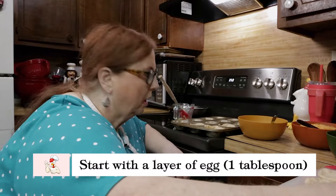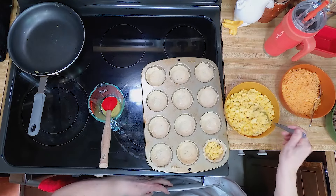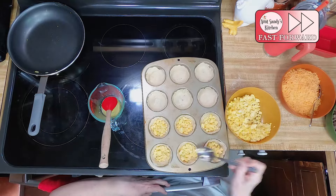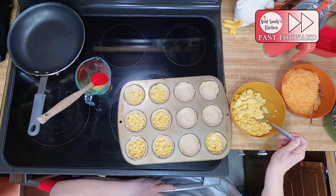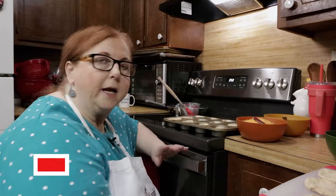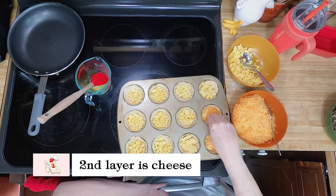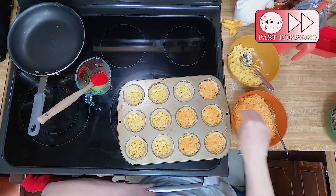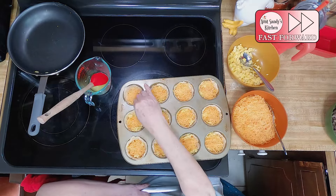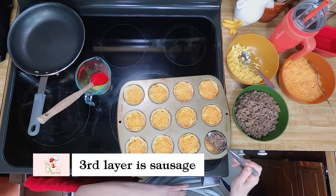So we're going to start with the eggs. This is a tablespoon — you kind of push it down every time. You don't fill them a lot with eggs because you've got the sausage and the cheese coming too. Next I'm going to put a layer of cheese on top, and as you go, push it down. Then we're going to put sausage in there, pushing it down as well.